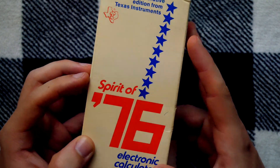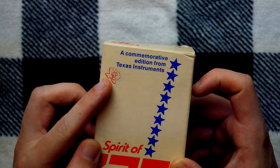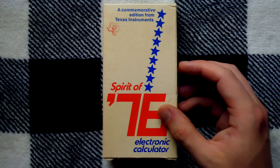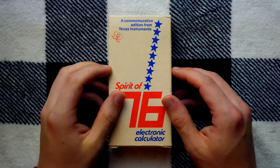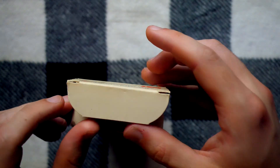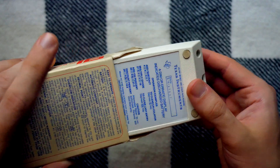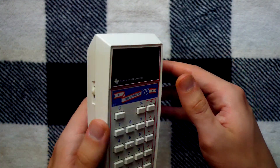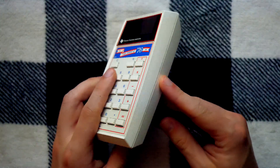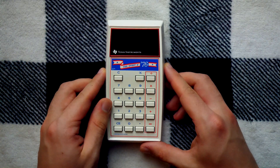It's got blue stars, a red logo, a white box — at least at the time of release — and the beautiful Texas Instruments logo. Let's go ahead and crack into this bad boy and take a little look at this commemorative edition Texas Instruments calculator. So glad this box is in such nice shape. Look at that — we got our calculator inside. I'll just slide this bad boy out. And there she is, good as on the day she was purchased, I'm sure.